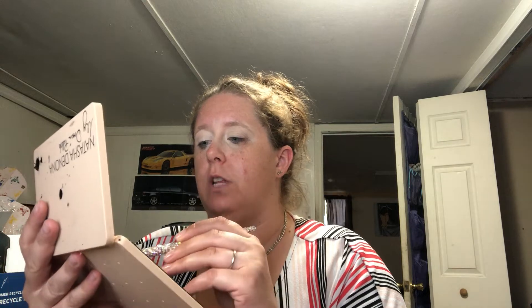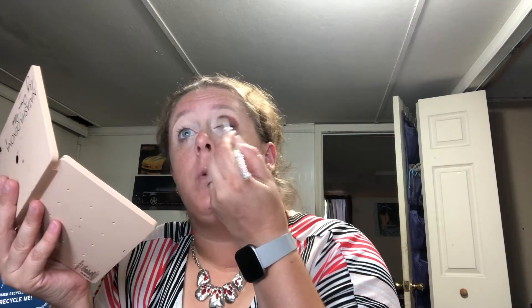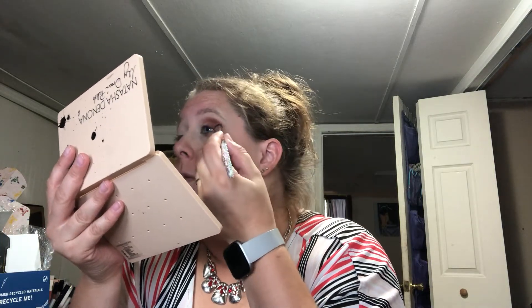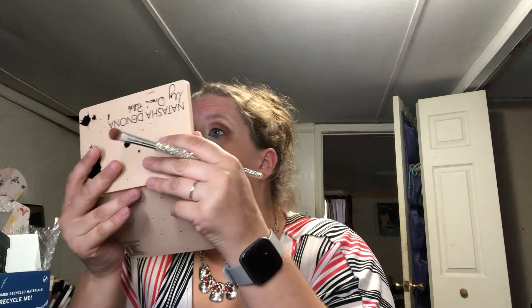I'm going to tap that on the outer corner and bring it into the middle of the eyelid here. How is everyone doing? I hope everyone is having a good day and a good week — it is Tuesday. The week is going by, and wow, this shade is super pigmented.